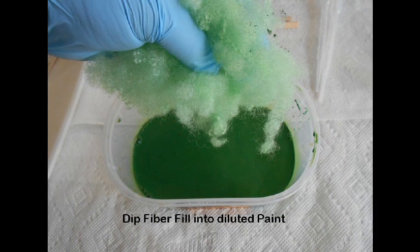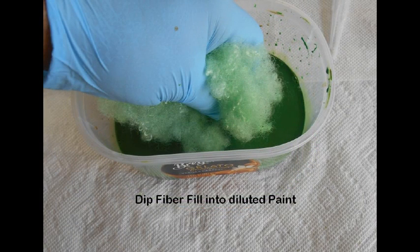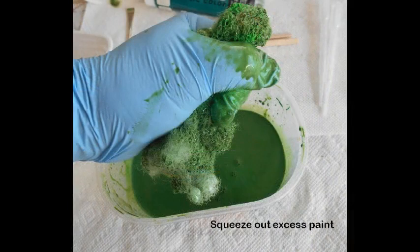Wearing a disposable latex or nitrile glove, select a handful of the fiberfill material to stain and dip it into the diluted paint. Try to saturate the entire mass with the paint. Tightly squeeze the stained fiberfill, re-dip and repeat until all fibers are stained. Then tightly squeeze out all excess paint back into the container for reuse.